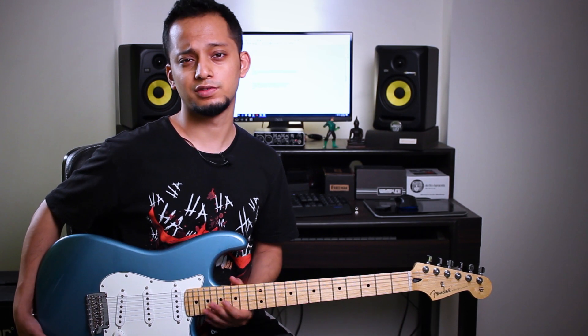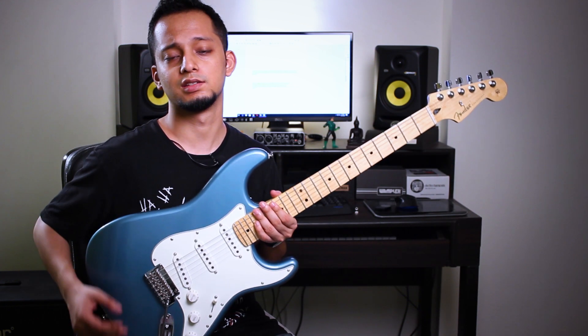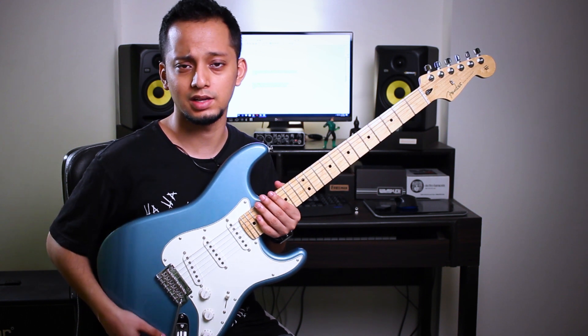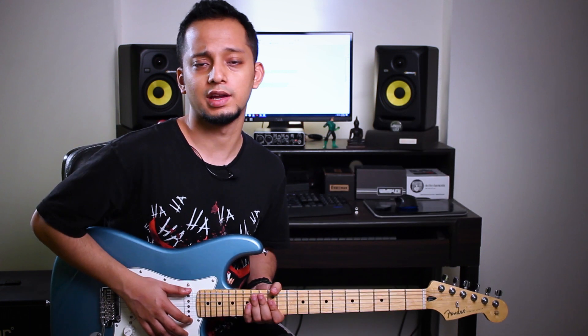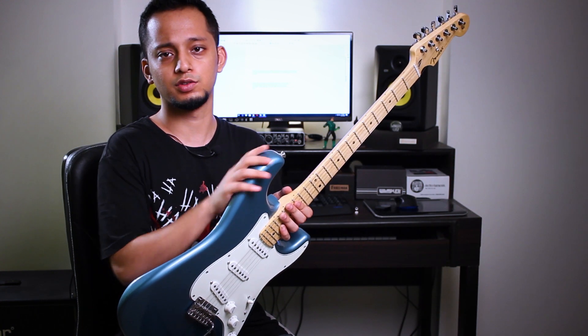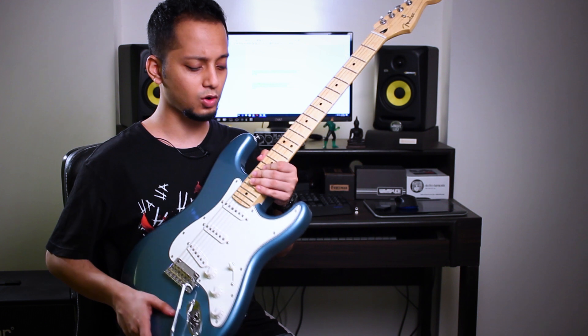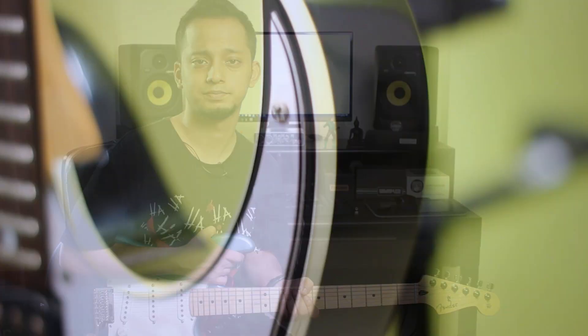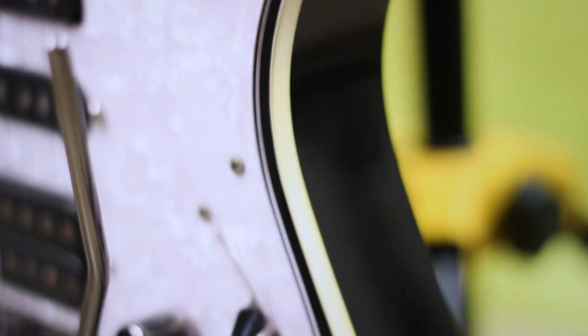Number one is the body. The very first difference you feel when you hold these guitars is the weight. The Fender is made of alder body, so it's slightly heavier than the Ibanez, which is made of basswood. The Fender also has a very curved design — if you look at the body, it's curved all over the place, so it's very comfortable to hold. The Ibanez has sharp edges and especially feels different around the belly cut, which both of them have, but the Fender feels more comfortable around that region.